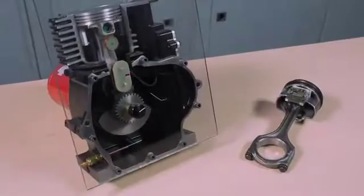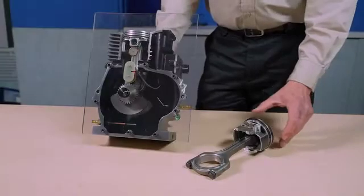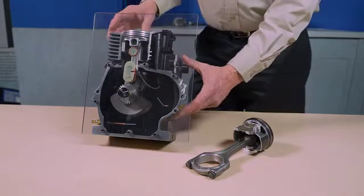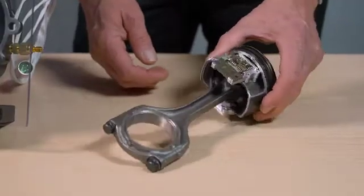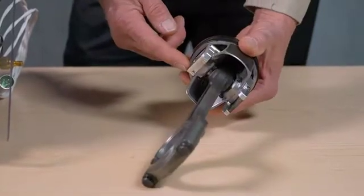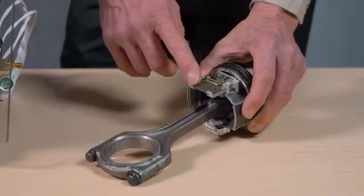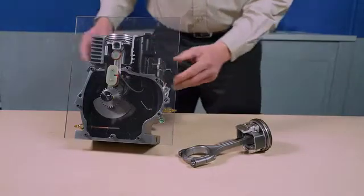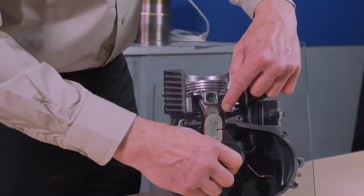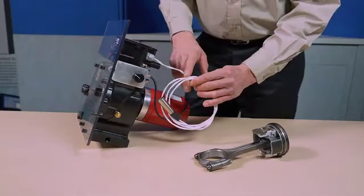In the case of a gasoline engine or small diesel, the components you have received are an instrumented piston and an instrumented engine block. The piston has been instrumented with embedded thermocouples, microwave transmitter, inductive power converter, and inductive pickup coil. The engine block has been instrumented with an inductive exciter coil, antennas, and an inductive power cable.